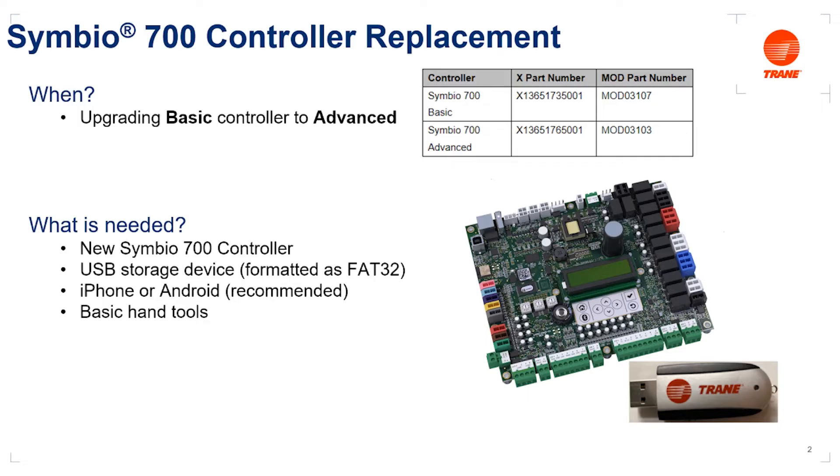For the purposes of this video, we're going to assume that the user is looking to upgrade an installed basic Symbio 700 controller with a new advanced controller, presumably acquired from the Trane parts store. The service part number of the advanced board is MOD 03103. In addition to the new advanced board, we're going to need a USB mass storage device, often referred to as a thumb drive, which typically comes formatted as FAT32. If your storage device is not formatted FAT32, you'll need to reformat it. We're also going to assume you have an iPhone or Android smartphone and some basic hand tools.